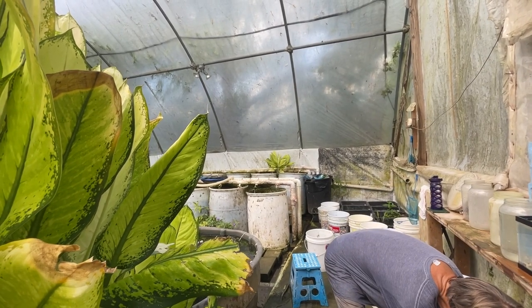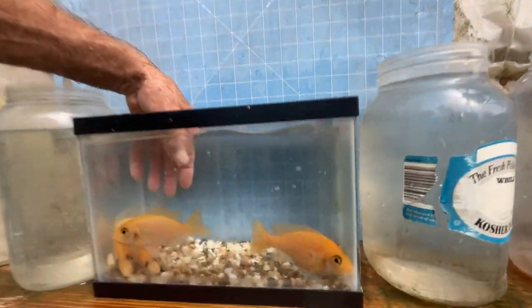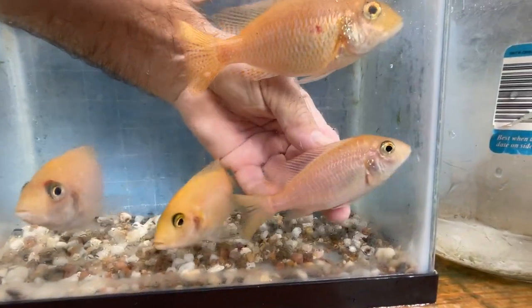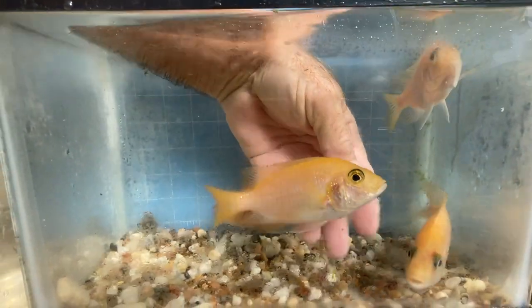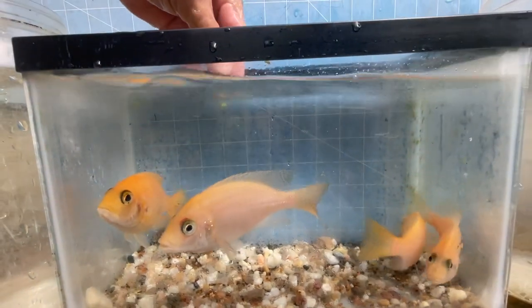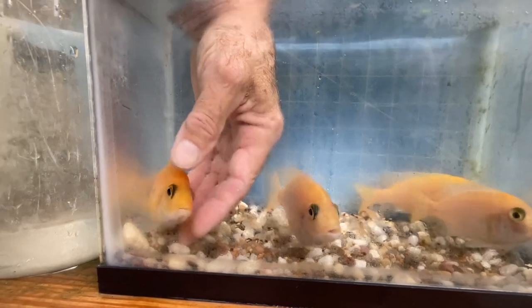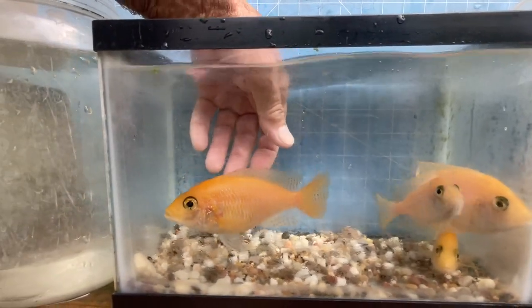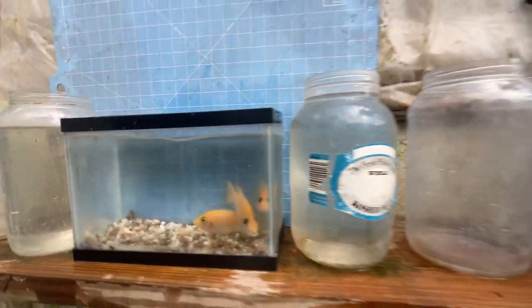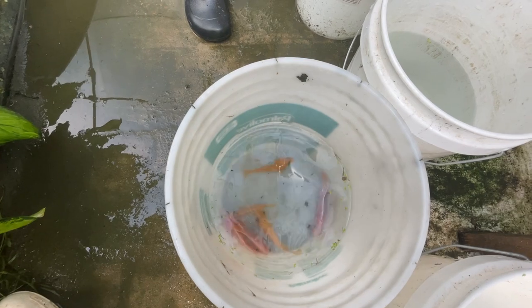Let's take a look at the females. I pulled out four females. What I prefer is this light-bodied female compared to this oranger female — the light-bodied female is really good. In my experience, light-bodied females throw the best sky blue males. The darker-bodied fish tend to throw too much orange in the males, which interferes with the sky blue. So these light-bodied females will go with those three males into the 300-gallon breeding vat, and we'll see what they do.